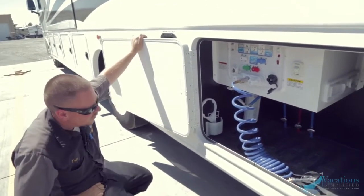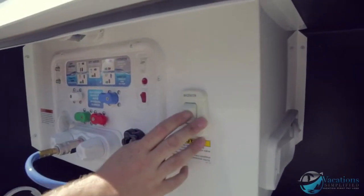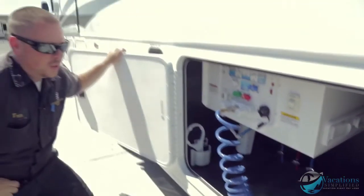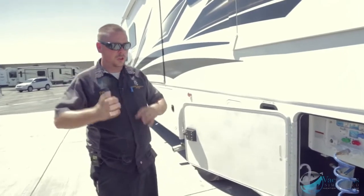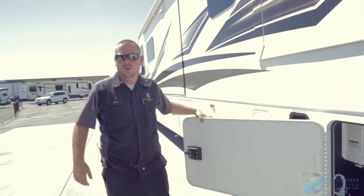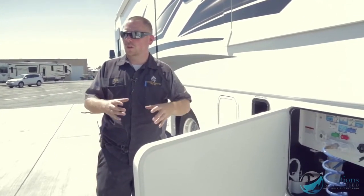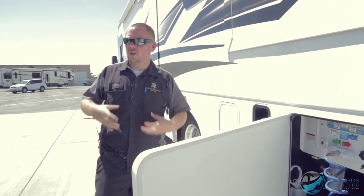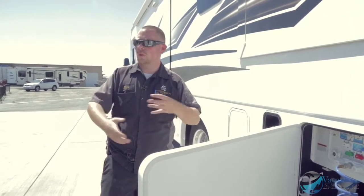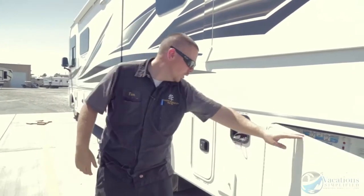That's the macerator right here. What a macerator does is it's a pump that chews up all the waste and pushes it out through a garden hose. They're used a lot on boats — there's no gravity drain on boat toilets so they use a macerator. It sucks waste from the black tank, chews it up, and spits it out through a small hose.